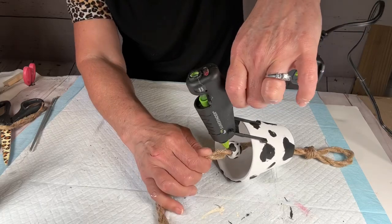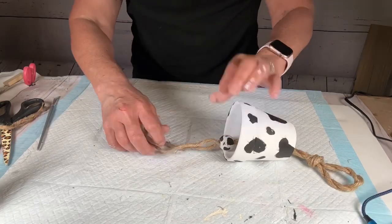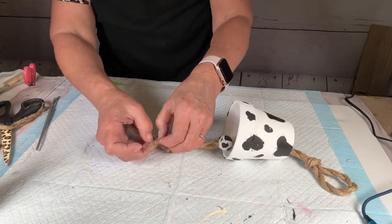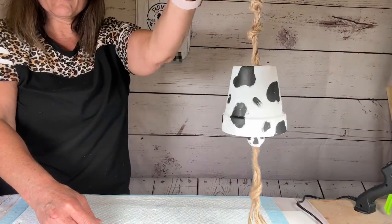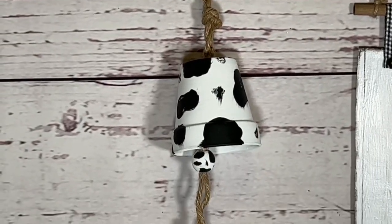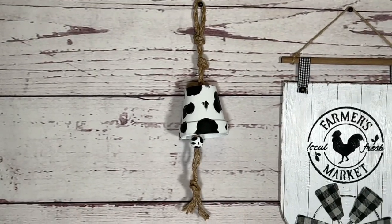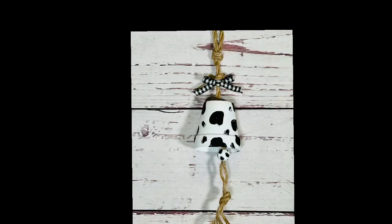I put some glue down so the bead doesn't slip off, then separate the strands and tie a knot to make it a little more interesting. This is done! When I hang it up I think it would be cute with a bow — I tried a big bow but it looked ridiculous and took away from the bell, so I just put a little tiny one right there. Let me know which you like better, with or without the bow!